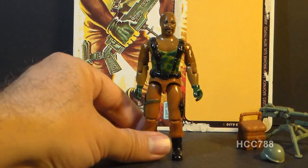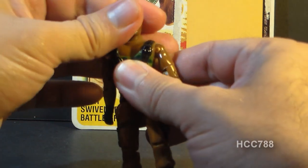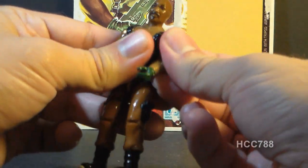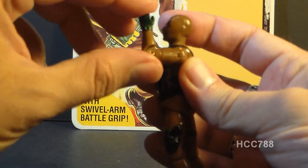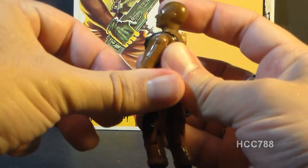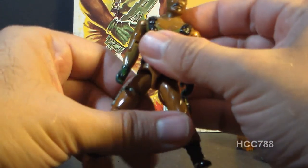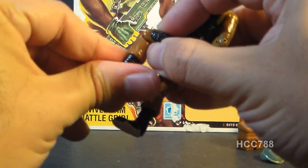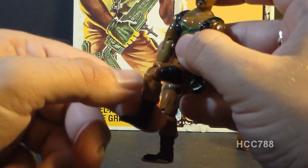Let's look at the articulation on Roadblock. He had the standard 1984 articulation — he could turn his head from side to side, lift his arm up at the shoulder and swivel it all the way around, and had a hinge at the elbow allowing about 90 degrees of movement. He had a swivel at the bicep as well. The figure was held together with a rubber O-ring, so he could move at the torso a little bit. He could move his legs apart, move his leg at the hip about 90 degrees, and bend at the knee about 90 degrees — though that's a very tight joint that makes me nervous to move.